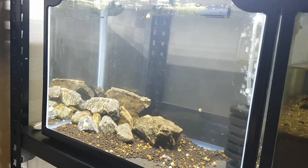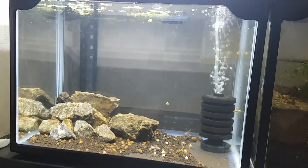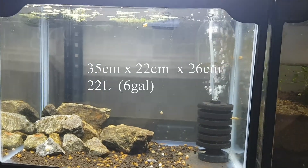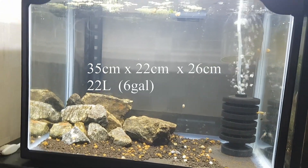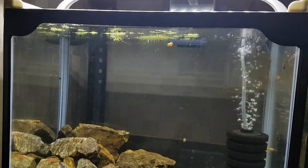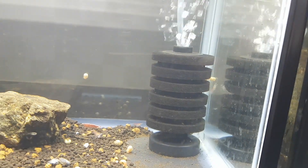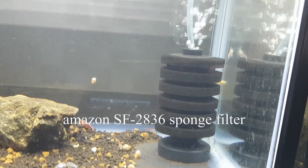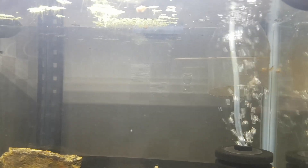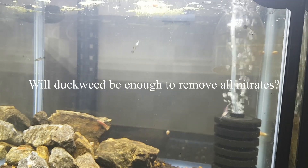Hello YouTube, this is Jay here and this will be my new experimental tank. It is the same dimensions as my previous deep substrate experiment — a 22 liter, pretty small tank. What I'm trying to test here is: will duckweed, combined with a small sponge filter, be enough to make a permanently no water change system? Basically, I'm trying to see if this is enough to prevent any nitrate buildup at all.